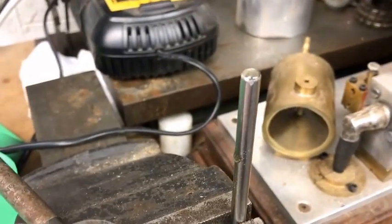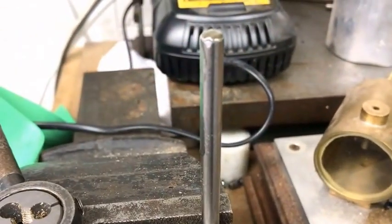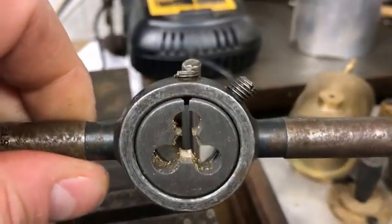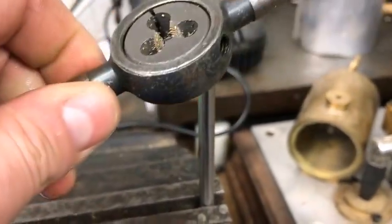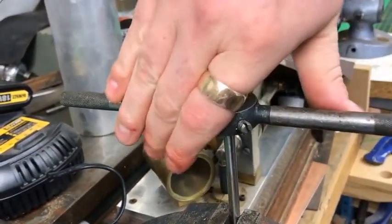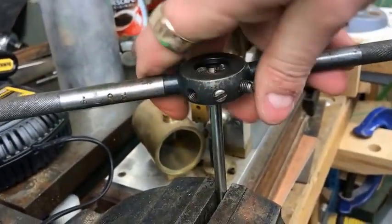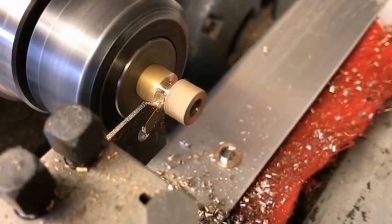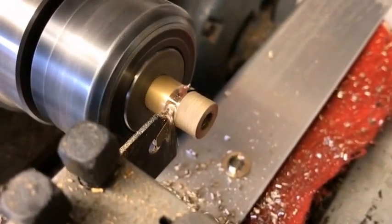We're going to try and make the threaded rod now. I've managed to find a piece of quarter inch silver steel and we're going to try and thread that with this die, which I can imagine could be quite tricky. Let's have a go. We're in and it's threading. We're just turning up a little foot screw for the adjustment lever.